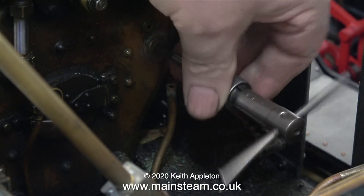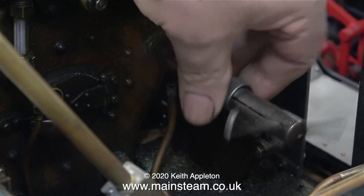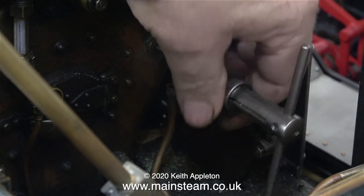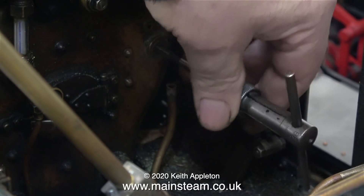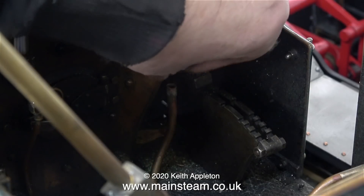Normal tapping size for 2BA is 5/32 of an inch, but the hole in the clack valve was slightly bigger than this. It's important to use the right size of tap relative to the hole size of the fitting. If the hole is small and the tap is too big, you could just screw the broken part through into the boiler, which would not be good.